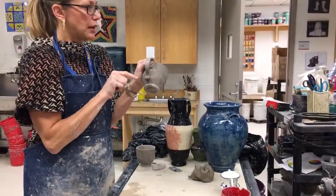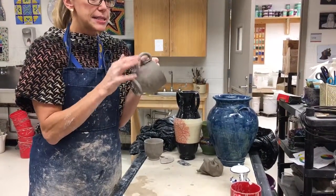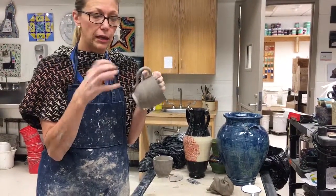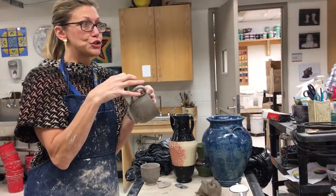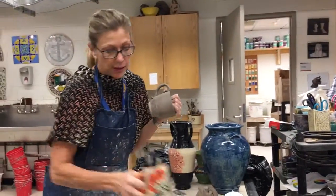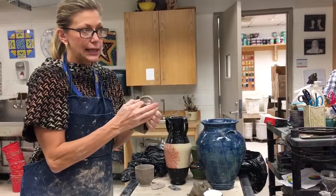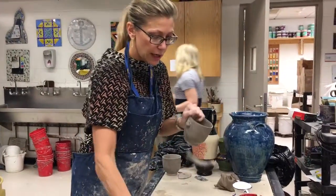Notice that I didn't smooth or blend the handle in — both with the coil and with this one. The reason is that my mug has already dried and shrunk a little bit, and my handle is going to dry at a different rate and shrink too. So if there's a little gap at the handle attachment, as it shrinks it won't show. But if I blend it in, there will be a visible crack along that seam.